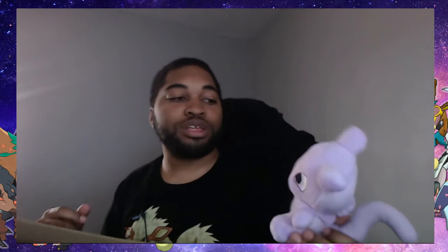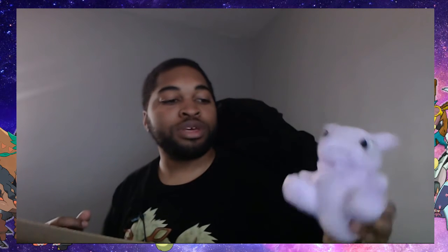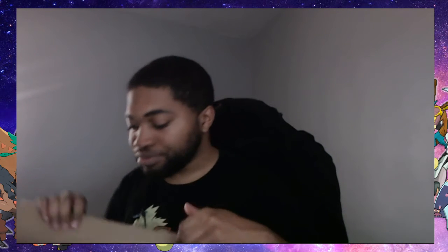I might be able to pin it on the webcam a couple of times, like if I don't want to do a face cam — YouTube face cam. I'll probably just pin it right here on my PS4.